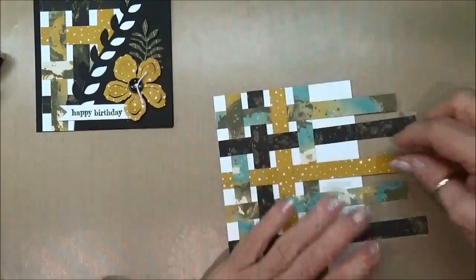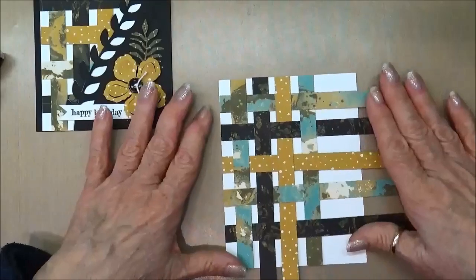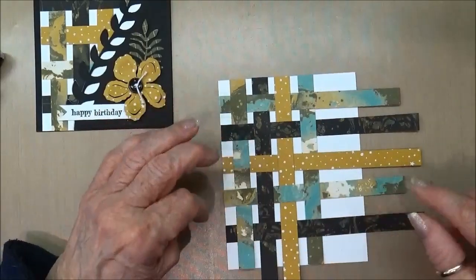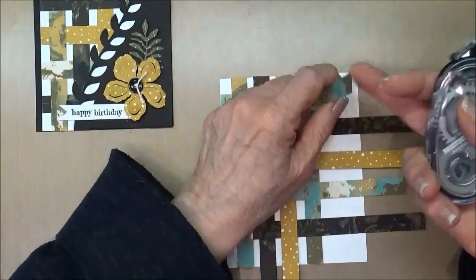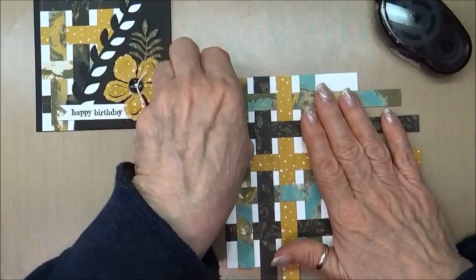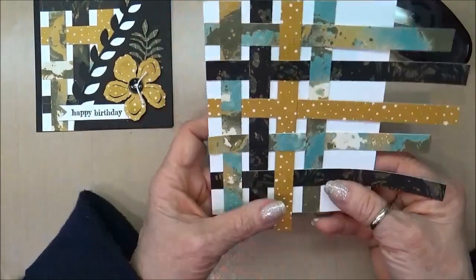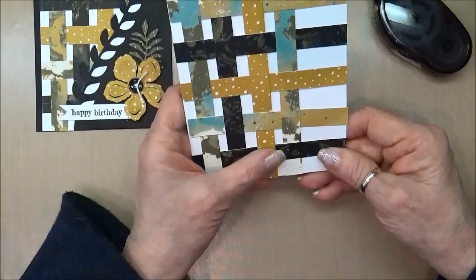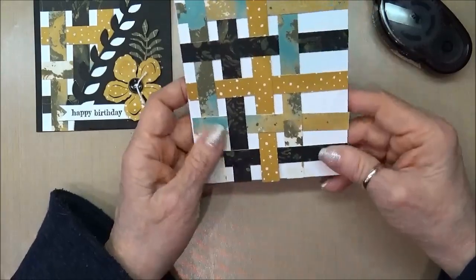At this point, you're going to manipulate the strips back and forth, making sure everything is really straight. Then with a permanent adhesive, you pick up each strip, apply the permanent adhesive, and put it back down so all strips are adhered to your white cardstock. And this is what we end up with when everything is down and tight.